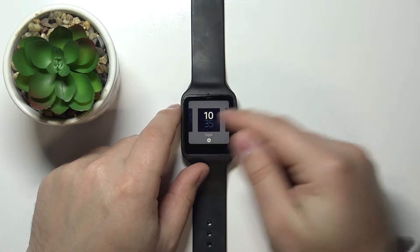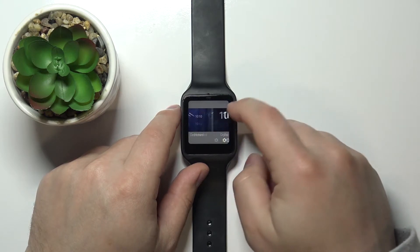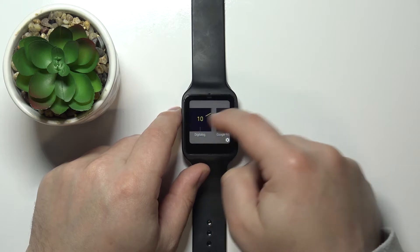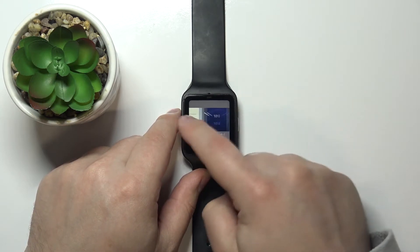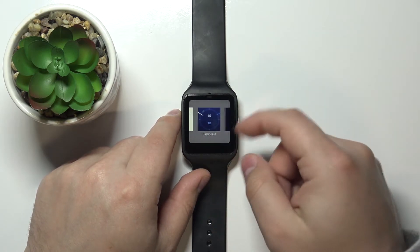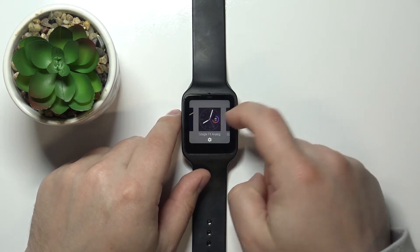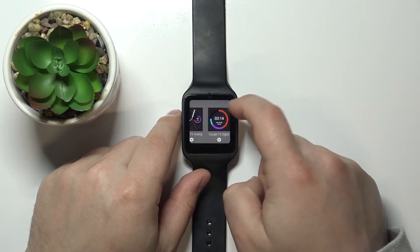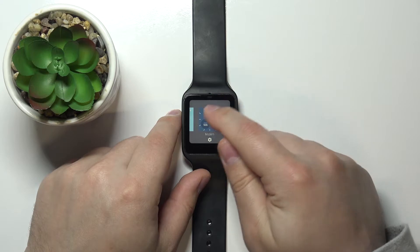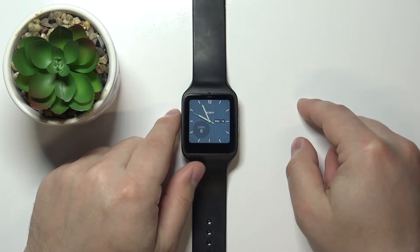Now we can press and hold on the middle of the screen to open the watch face menu. Here we have the list of watch faces and we can scroll through it by swiping left and right on the screen. Find the watch face you'd like to apply — for example this one — and tap on it to apply it.